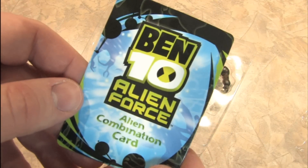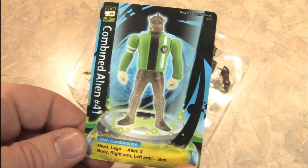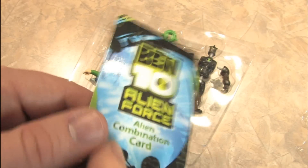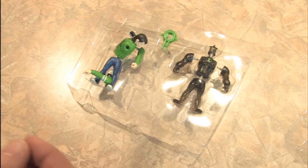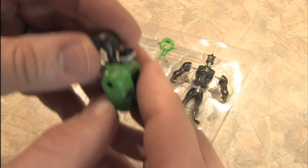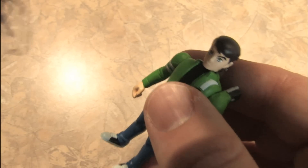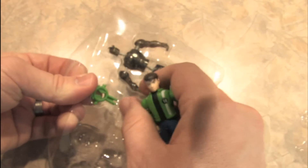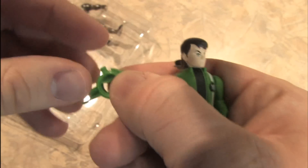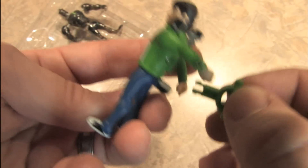We get a Ben 10 Alien Force Alien Combination card. Is that part of the show? I don't know. Let's take this guy out of here - he seems to have some growth on the back of his head. What is that? And it comes with a key or something here. What is this? What does that do?